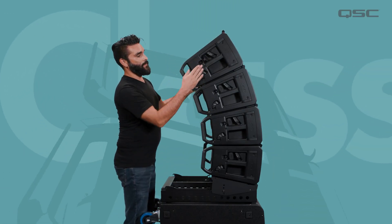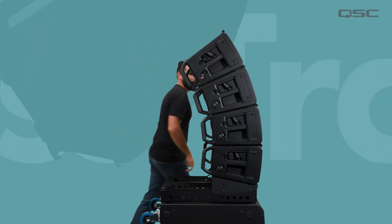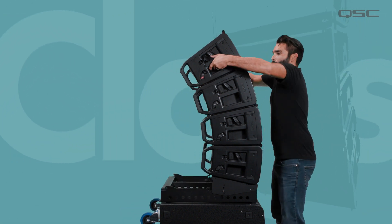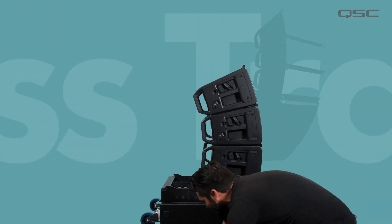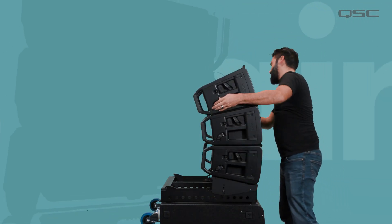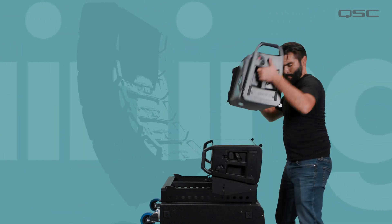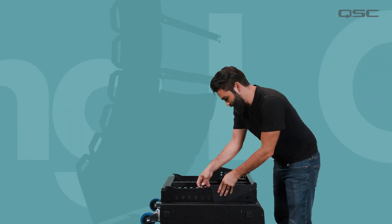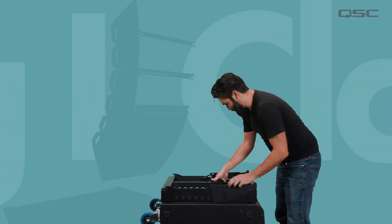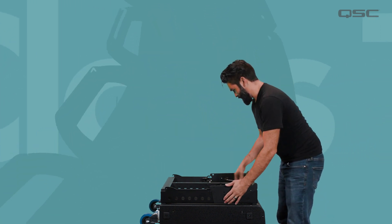When it's time to tear down, we can remove each loudspeaker starting with the top by setting the locking levers to the up-remove position and lifting the loudspeaker off of the front strikes. Repeat this all the way down until the last loudspeaker is removed. Detach the array frame by removing the tie-down knob from the tie-down assembly, then unscrew the tie-down assembly from the M20 thread mount.